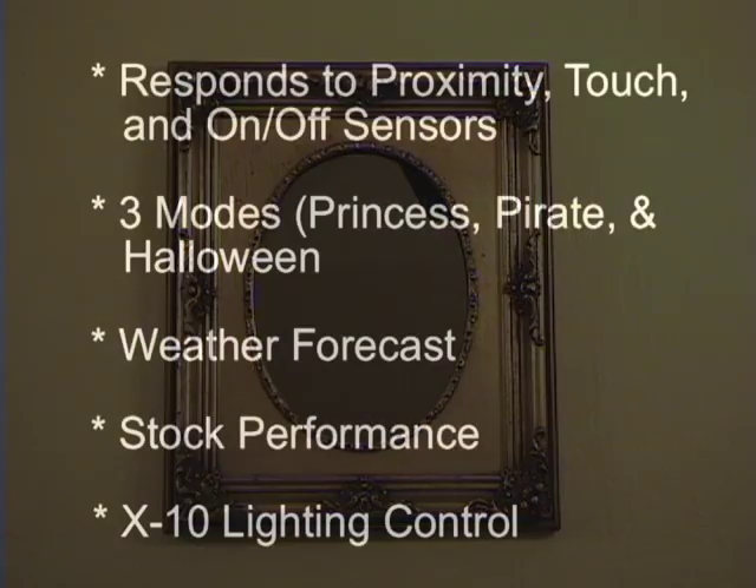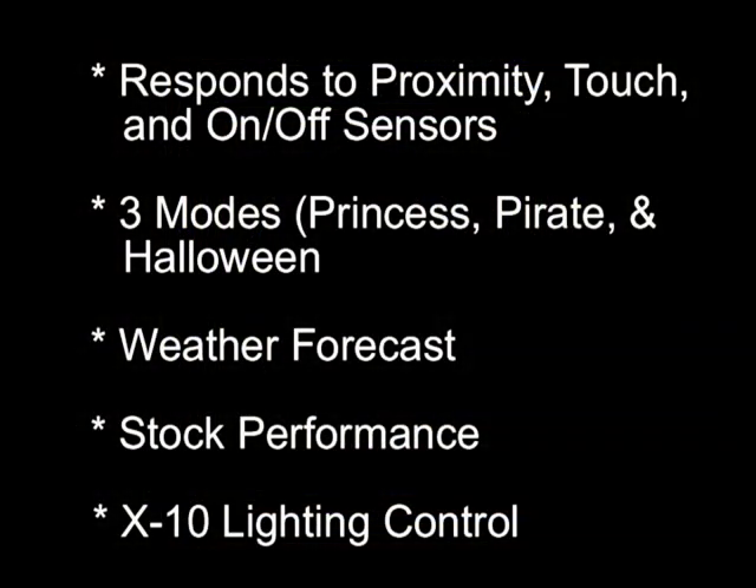This magic mirror responds to proximity and touch sensors, as well as normal on and off switches. It has three modes: Princess, Pirate, and Halloween. It will tell you the weather, how your stocks are doing, and control your lights.